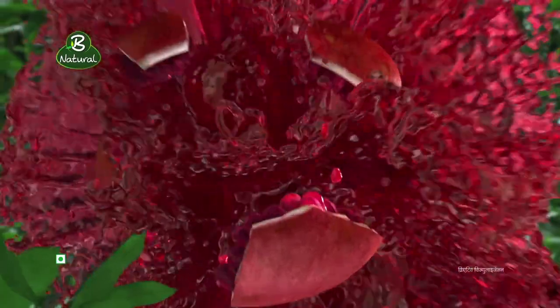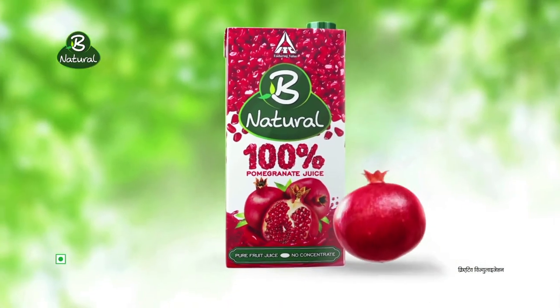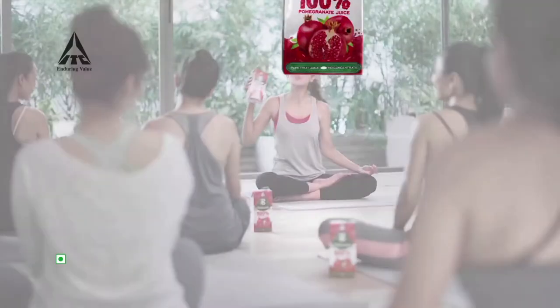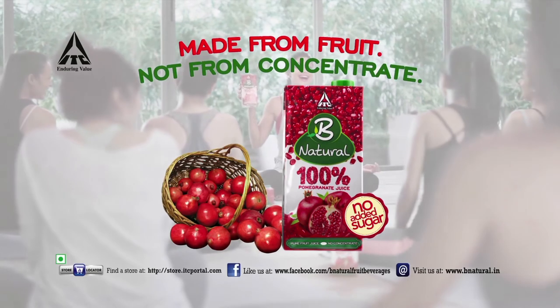In which there is less nutrition. But Be Natural's new 100% pomegranate juice is made with 25 annaar pulp — no concentrate. Enjoy asana. Be Natural 100% pomegranate juice from ITC. Just juice, no excuse.